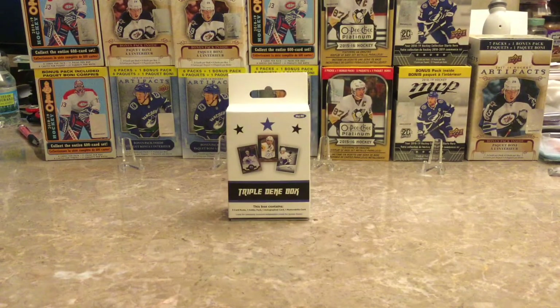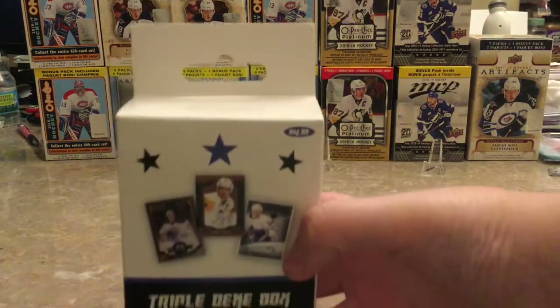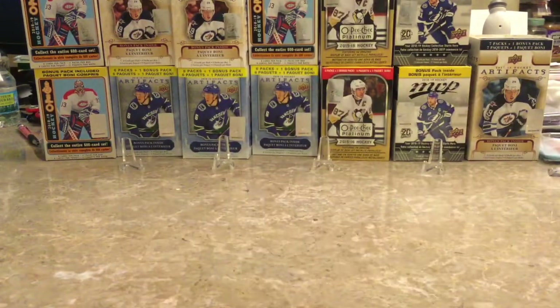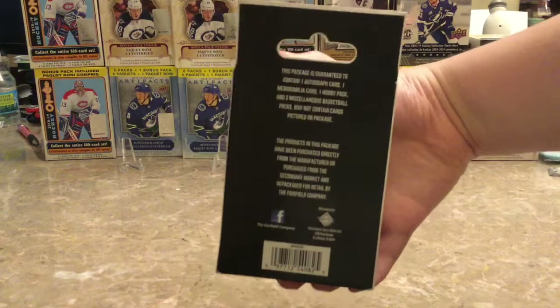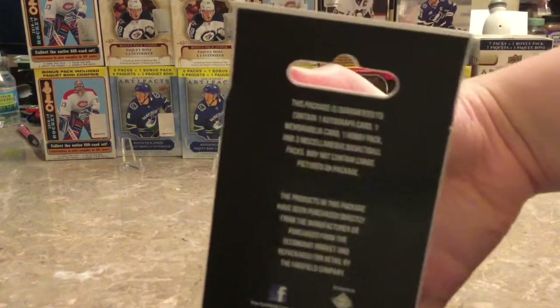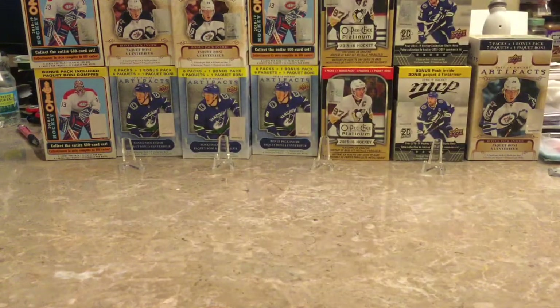Hello everyone, today we're going to be opening the Triple Deke box by the one and only Airfield Company. This is hockey, it was $15 at Target. On the back it says it comes with one autograph card, one memorabilia card, one hobby pack, and three miscellaneous basketball packs — though I'm assuming it means hockey since this is a hockey box.